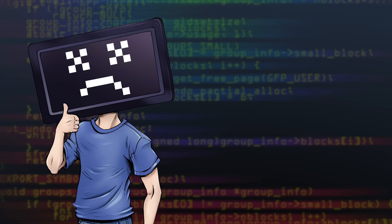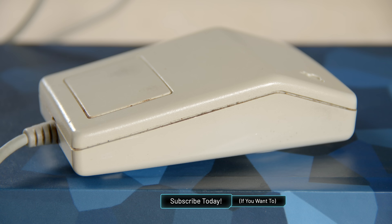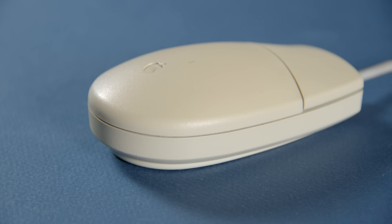Hey everyone, how are you all doing? If you're new here, welcome. My name is Krazy Ken, and here are the two Apple mice we're gonna be using today. This is the Apple Desktop Bus Mouse from 1986, and this is the second generation, the Desktop Bus Mouse 2 from 1993. And I'm gonna hook them up to a 2013 MacBook Pro.